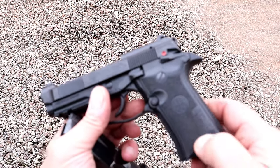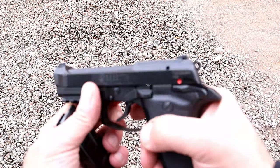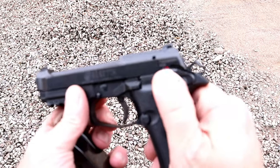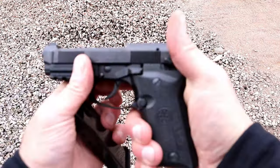Nice grip panels here — just some slight texturing. And then here's your mag release. One of the things that is pretty cool is that this has a decocker. It is frame mounted, and when it decocks the gun it puts it in safe, renders the trigger useless, and locks up the slide.